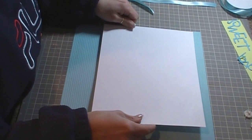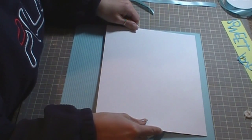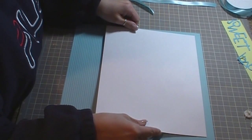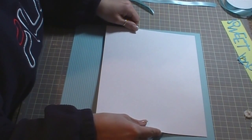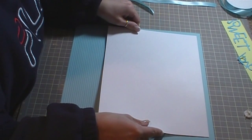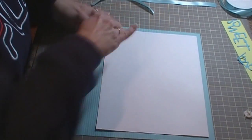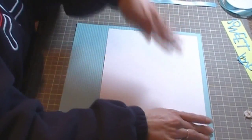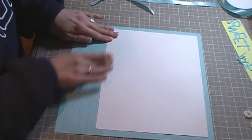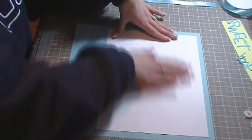And I'm going to have it towards the top of my page, just kind of centering it the best that I can on both sides. And I'm just going around the edges to push down the ATG because it's embossed paper.